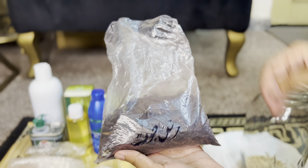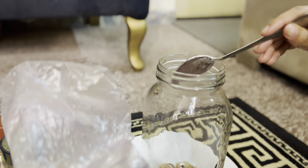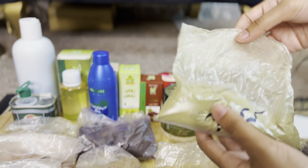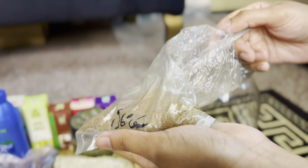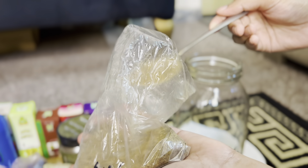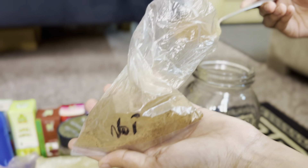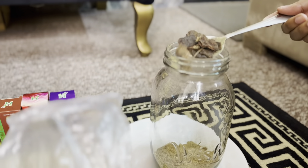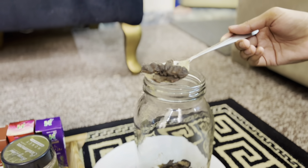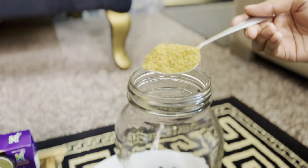I am going to add 1 tablespoon of hair powder. Now I am going to add 1 tablespoon more. It will also add 2 tablespoons of meat to 1 tablespoon of hair. Then I will add 1 tablespoon of flour powder. I only use 3 tablespoons of oxy powder. Now I have taken the methre powder.